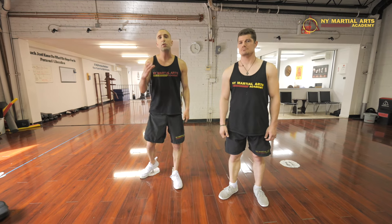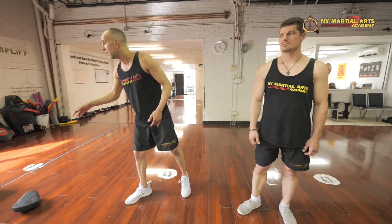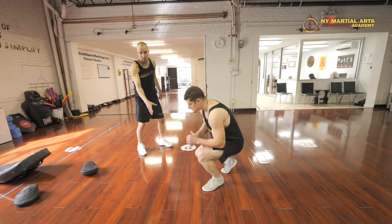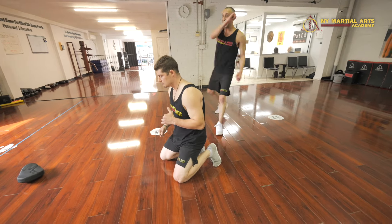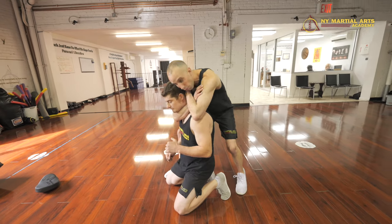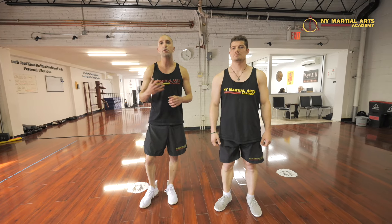In Jeet Kune Do, even though we teach students how to ground fight, we tell them to avoid the ground outside because of multiple attackers. Imagine someone is mounted on an opponent on the ground — a third party could kick the top person in the face, hit him in the back, or apply a rear naked choke. The threat of multiple attackers and weapons makes street situations much more dangerous than a controlled fight.